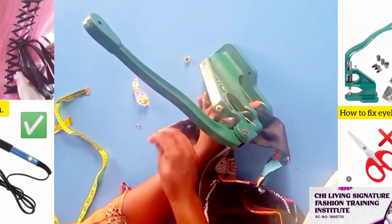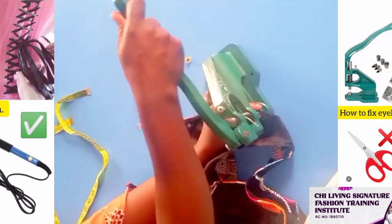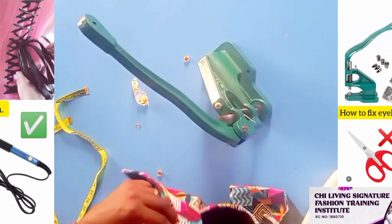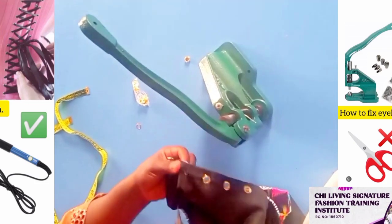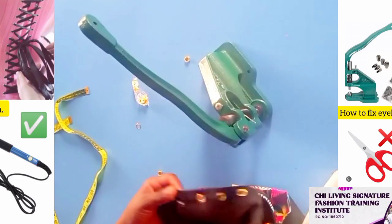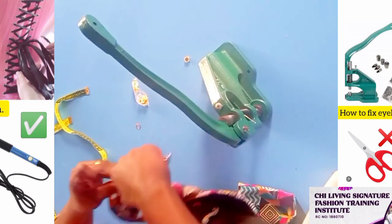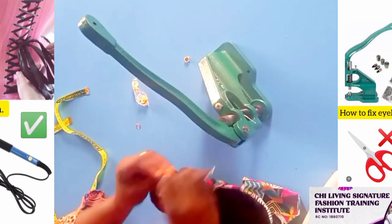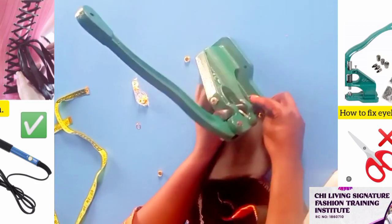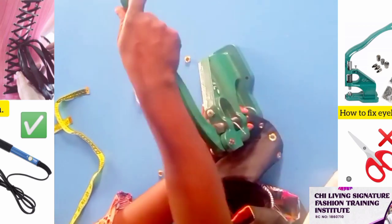The cap — the deep part, you flip it in. This is very simple. You don't just open it once; it won't work that way. And if you open it only once, once your client laces it, it will easily pull out the eyelets.